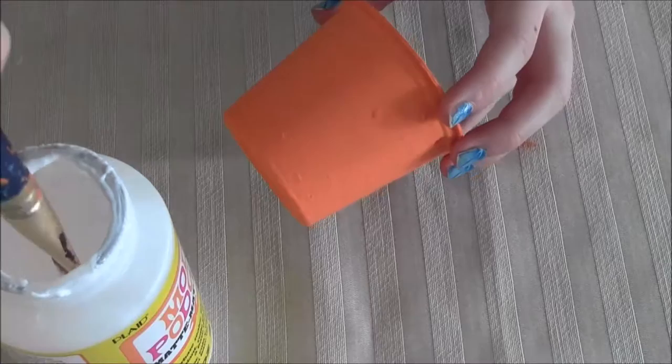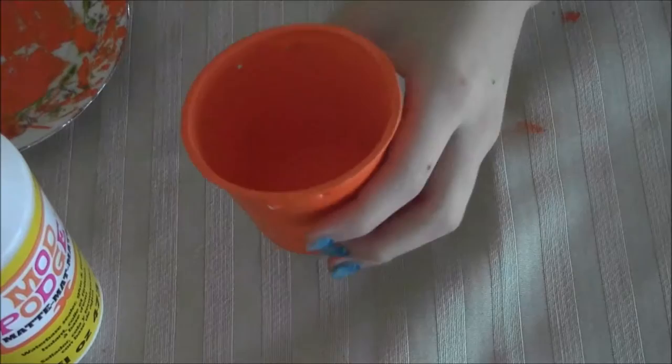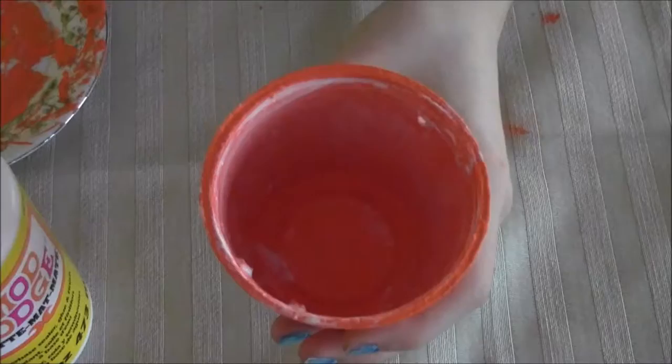Then you can go over it with a layer of Mod Podge or another sealant of your choice. Anything that can seal clay or anything like that will work. Mod Podge is just easy to use. This is going to stop the paint from chipping off the plastic. Don't forget to do the inside and the rim.